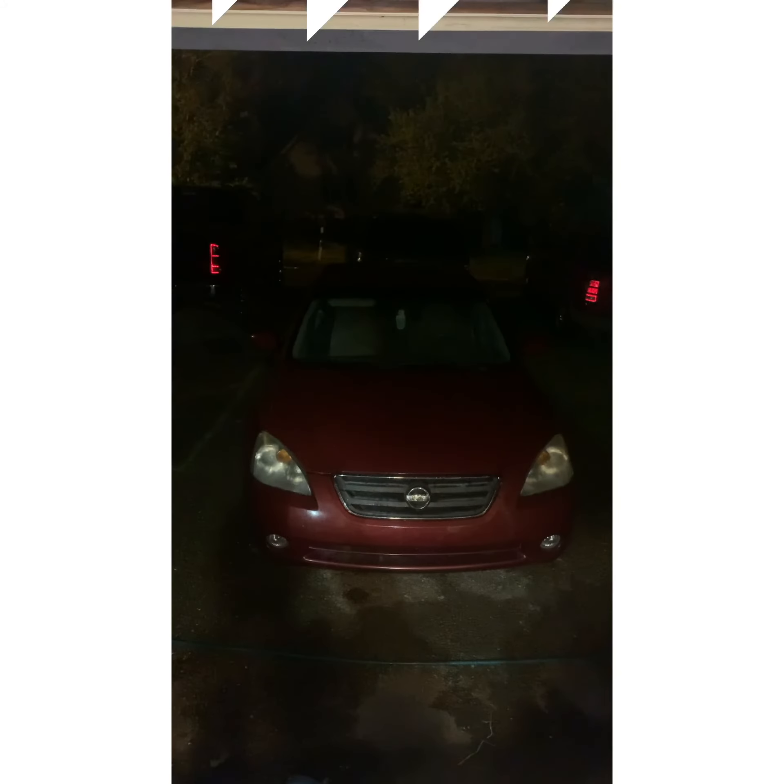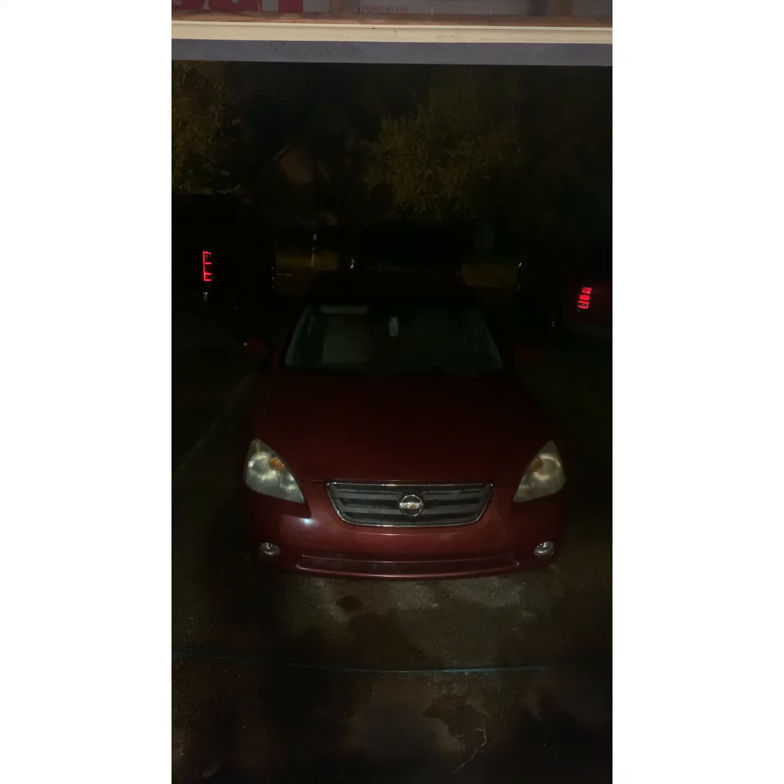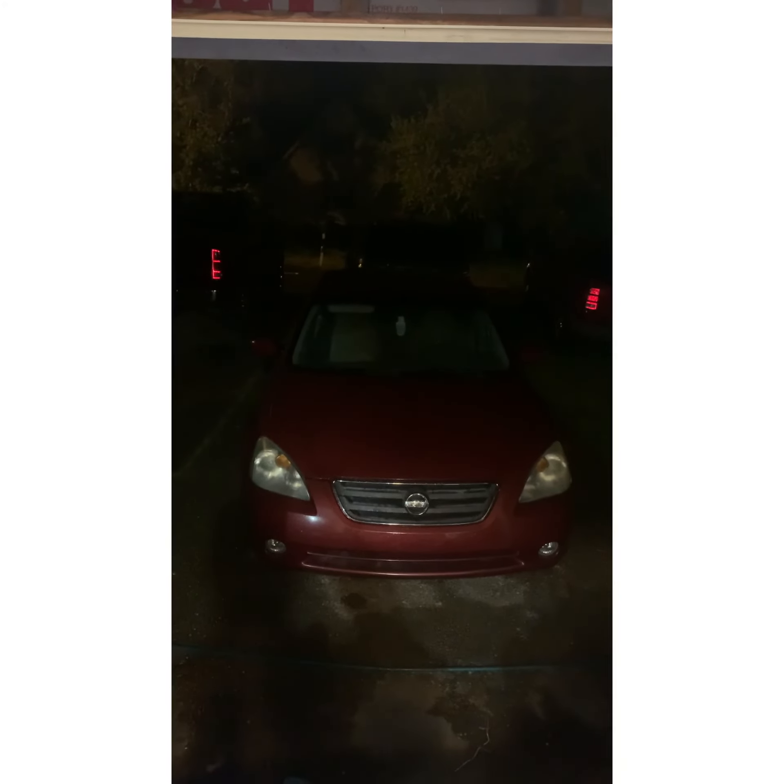Ladies and gentlemen, this concludes another episode of Fix It Your Motherfucker Self on the 2004 Nissan Altima. Yeah, it's a little wet. So we're going to call it a night, y'all. We'll holler at y'all the next time around.